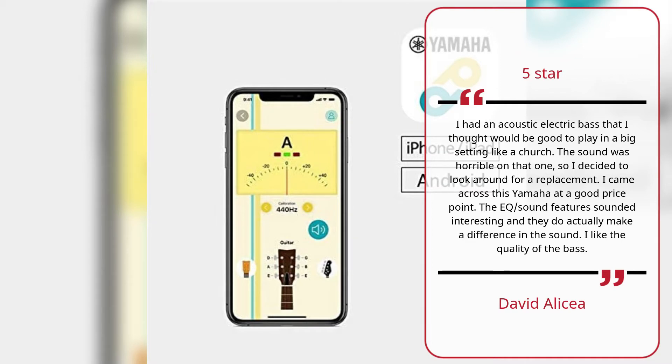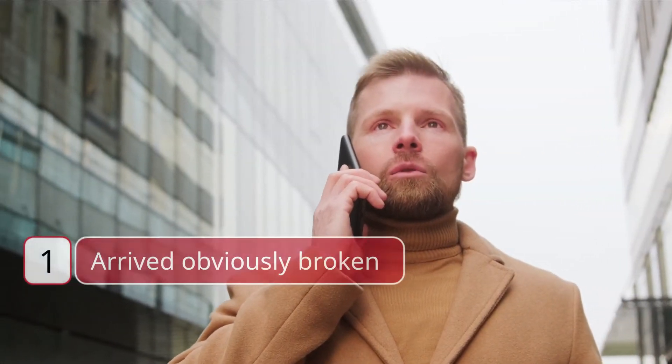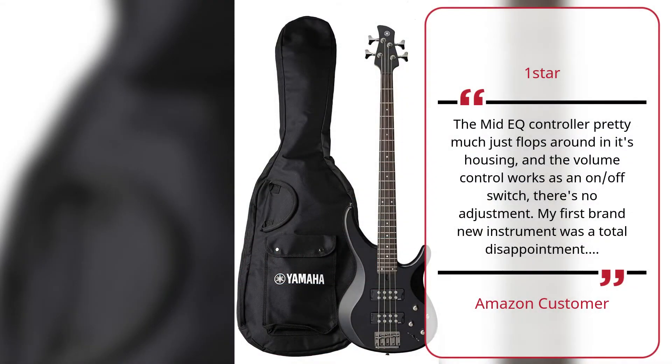Number one: Arrived obviously broken — Amazon customer, one star. The mid EQ controller pretty much just flops around in its housing, and the volume control works as an on/off switch — there's no adjustment. My first brand new instrument was a total disappointment.